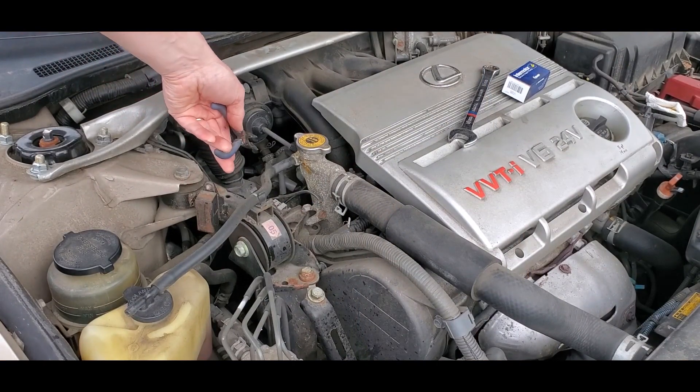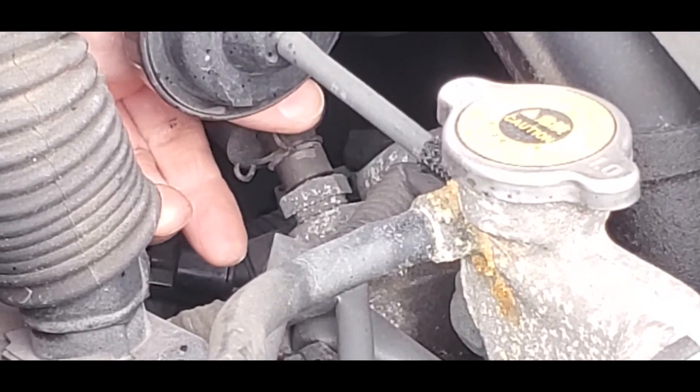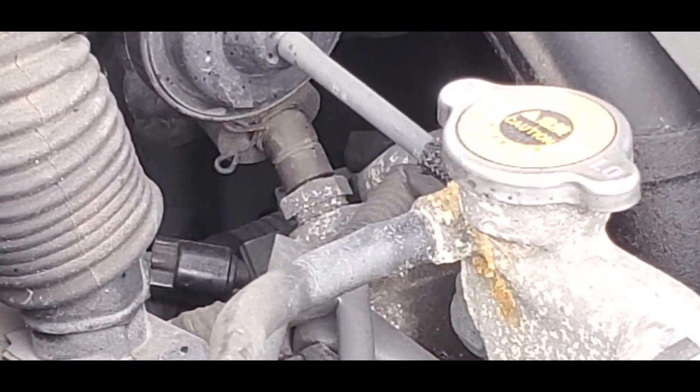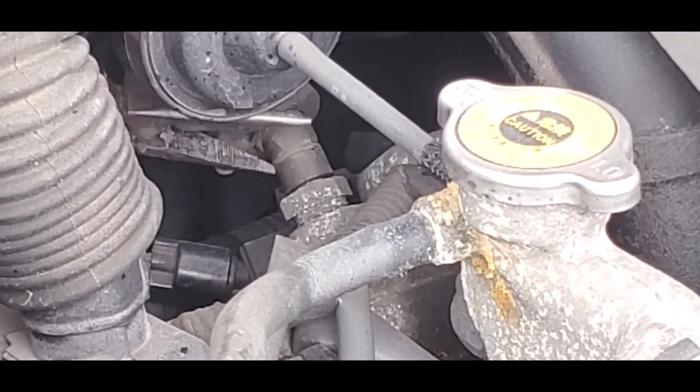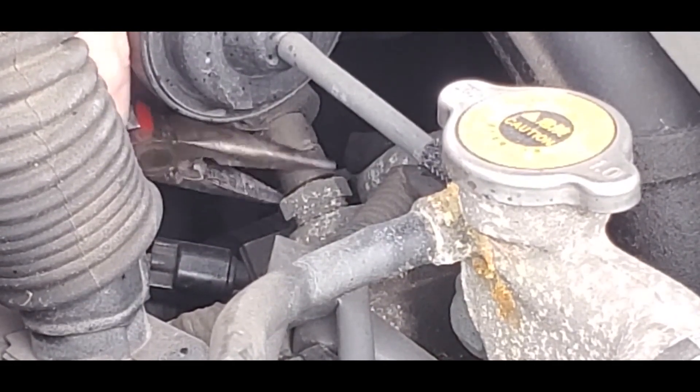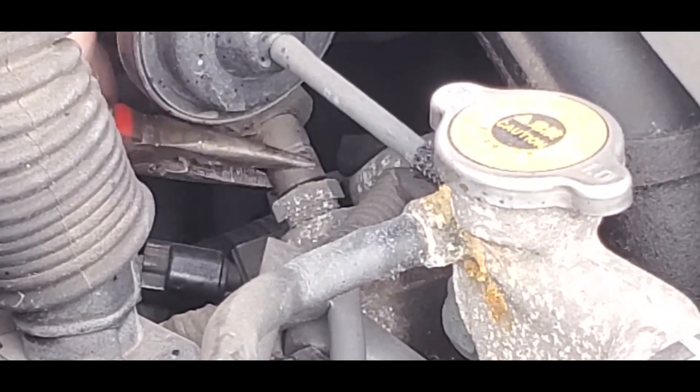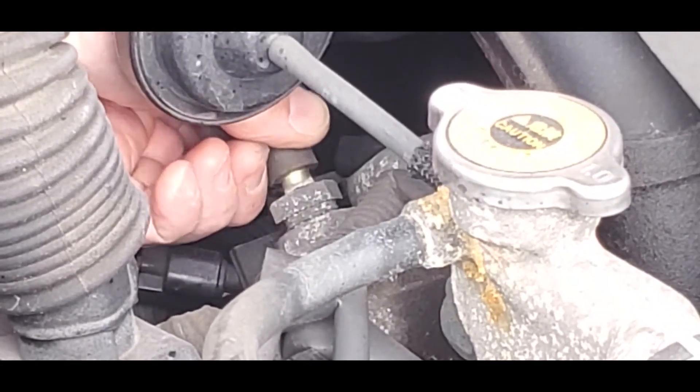Use a pliers or your fingers to remove the hose clamp. Sometimes the hose melts to the valve. Use a pliers to twist the hose to break it free, then gently pull it off.